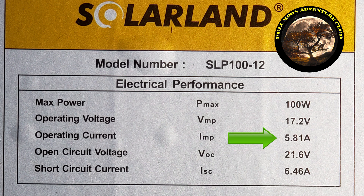The second important number is going to be the operating current, IMP, which is the amps that the solar panel is putting out in direct sun. We have 5.81 amps — we'll check that second.